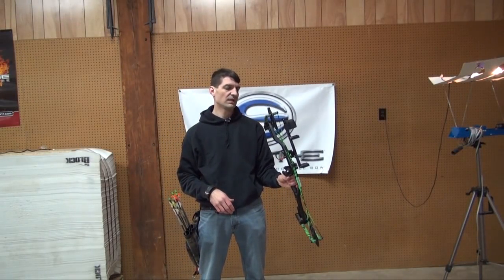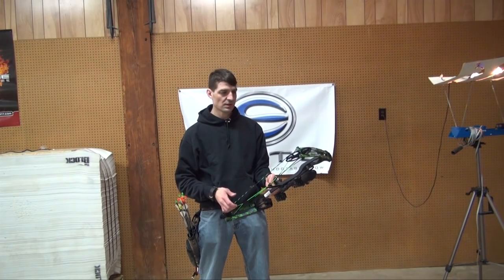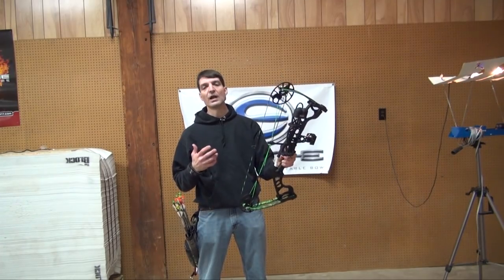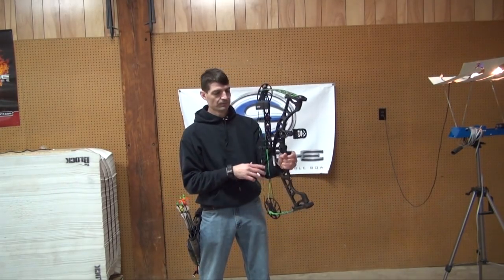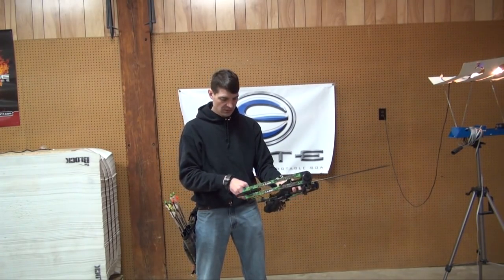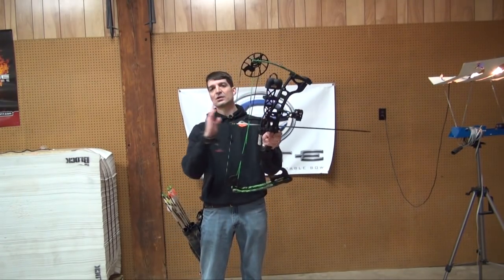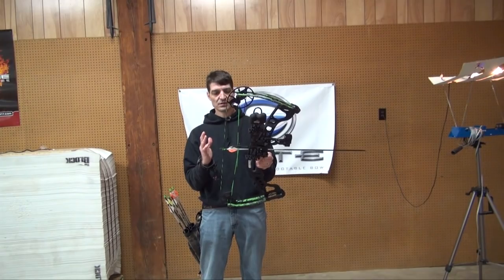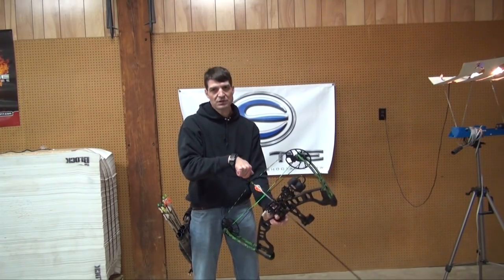This is the Hoyt Ignite. It feels like more of a bow than the Prism — this one costs $100 more, but it definitely feels like it. The other one felt a little bit like a toy, even though it had good speed and you could hunt with it. The grip feels a little nicer with this one, and the brace height is about an inch more. A larger brace height typically makes for a slightly slower bow, but it's a little less likely to hit your arm when the shot goes off, and it's a little more forgiving.